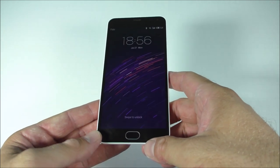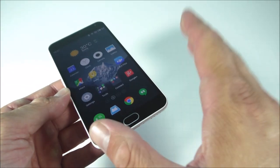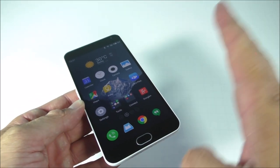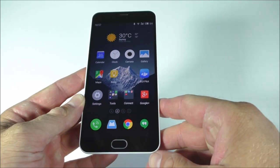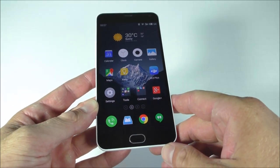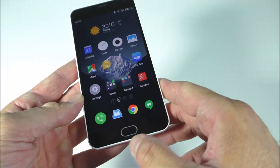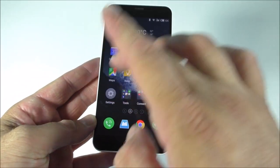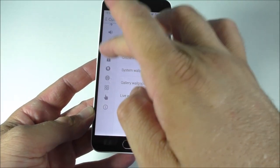I had the Meizu MX4 Pro before and that was a piece of garbage — literally couldn't text, couldn't talk, the operating system was just horrible. This one however is much improved, and considering it's like three times cheaper than that, it's quite surprising. This is running Android 5.1.